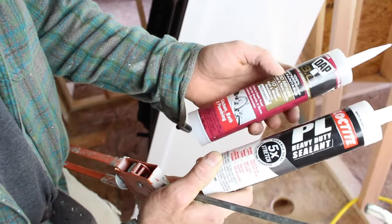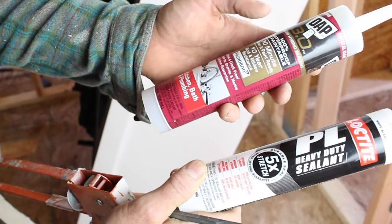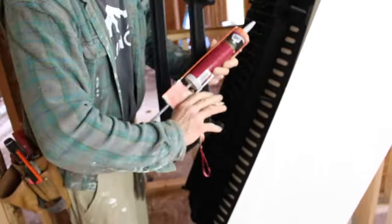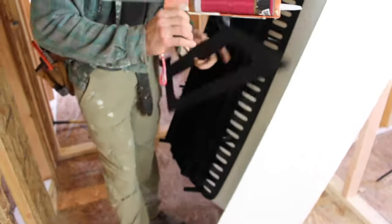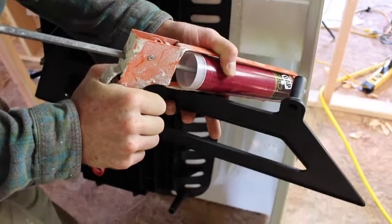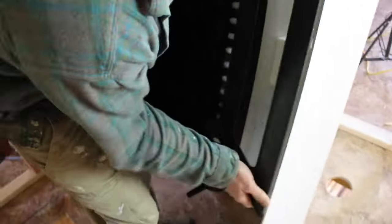We're going to be using DAP 3.0 or Loctite PL heavy-duty sealant — these are the two sealants you should use. This is an apron support, just made out of plastic. We applied DAP 3.0 to the edge of the apron and into the holes that support the tub apron, so make sure you use DAP 3.0 or that Loctite sealant.